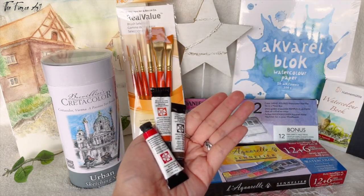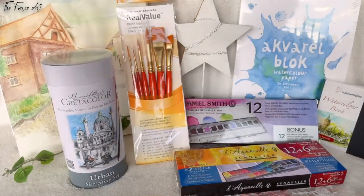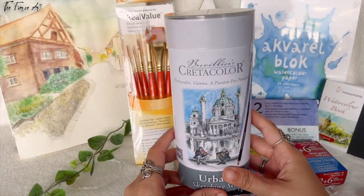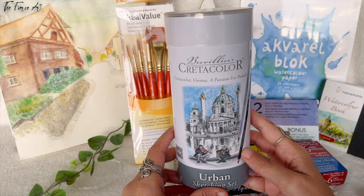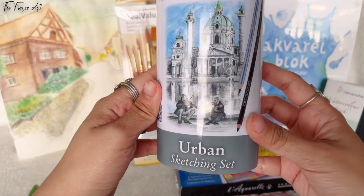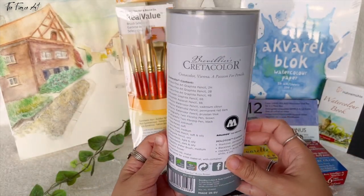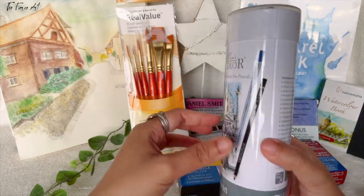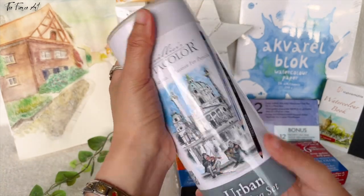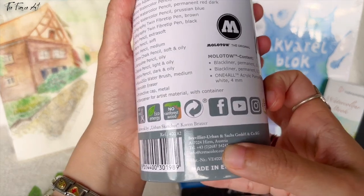Now I can finally appreciate it more. This is also given to me as a gift for my birthday in 2022. This is Brevilliers Creta Color, the Urban Sketching Set. It has a lot of things inside — I was thinking I will create a dedicated video for this one. But to just give you a brief, this is how it looks. Very pretty, super amazing, and this one is from Austria.